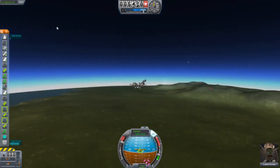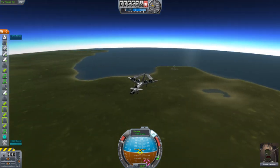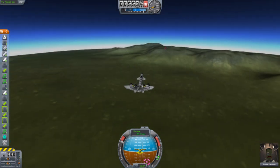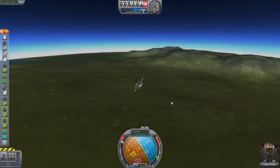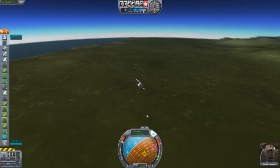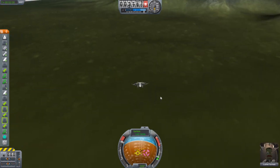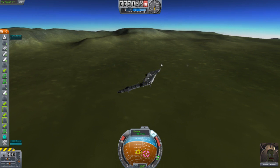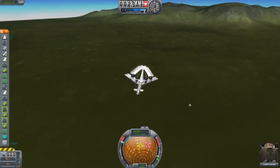So I guess we're gliding now. We have Jebediah Kerman with us — he seems like a scared character. Our airbrakes are deployed, so I guess we can just go straight down and attempt to land, or maybe turn at the same time. It does look pretty cool actually — a bit unusual at the back, but very unique. We're going down, starting to see the ground more clearly.